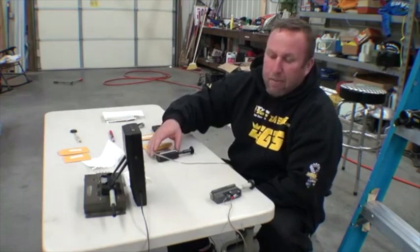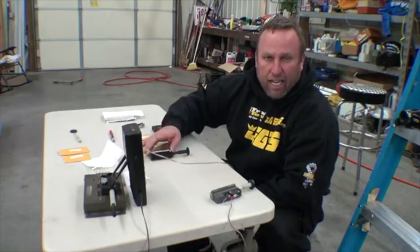With this Apex button, it's NHRA legal. There's quite a bit of difference. You can adjust it as much as you want, pretty much. It's accurate.